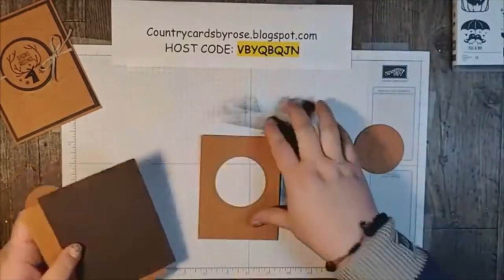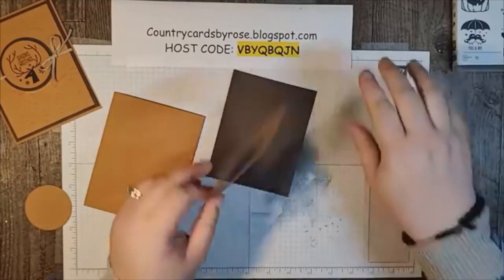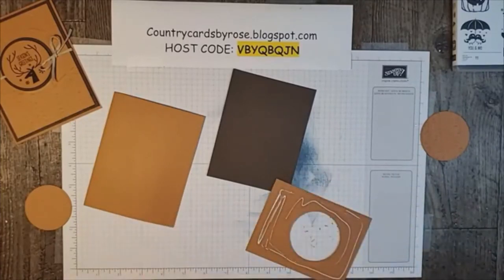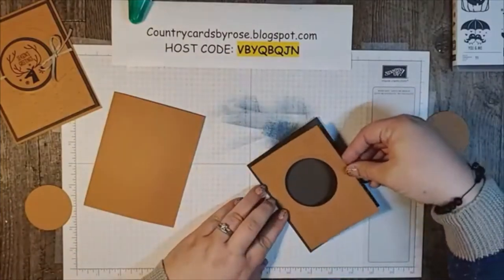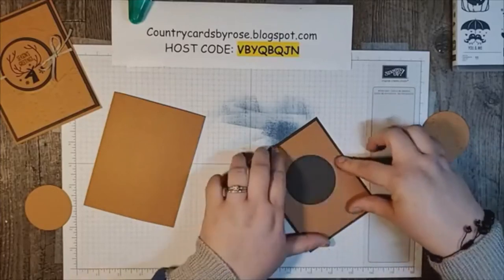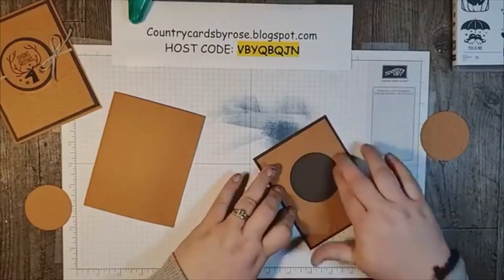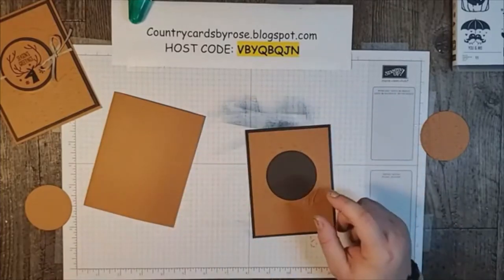What we need to do now is adhere our cinnamon cider layer and our early espresso. I'm using liquid glue to make sure I get a good bond and that the pieces don't come apart. If you're having to put kids to bed or if I'm having technology issues like tonight, you can always check and watch the replay — it's great. Layer glued down to my next layer.